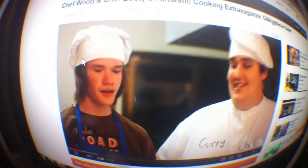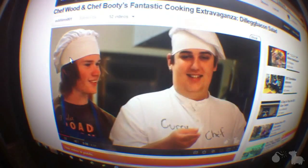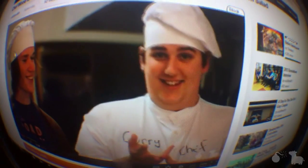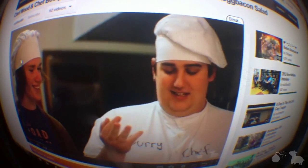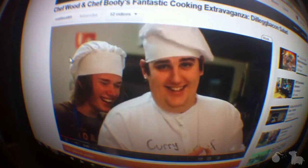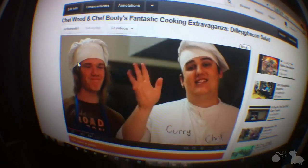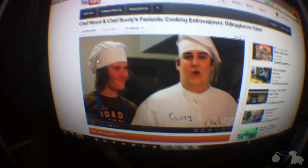No, Dillegue Bacon Salad. What does that have in it? It has lettuce, tomato, onions - it has bacon, egg, and dill. It's both the best salad, and it is dressed with roast capsicum mayonnaise. And it eventually turns into a disaster from there. Enjoy that video.